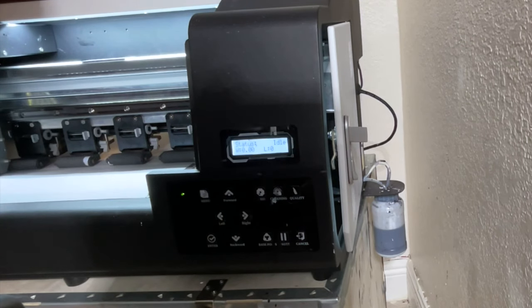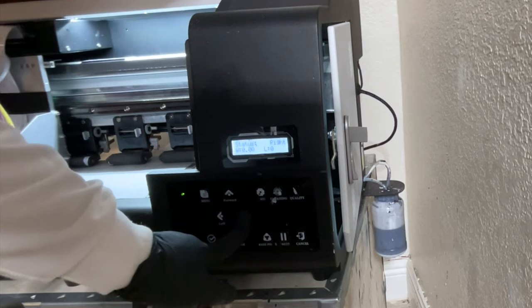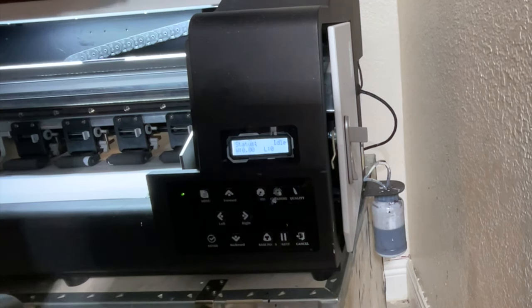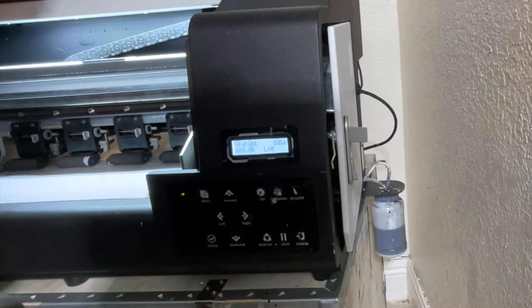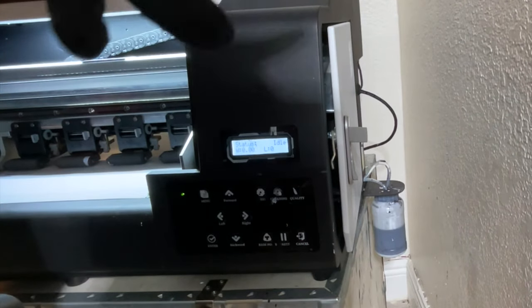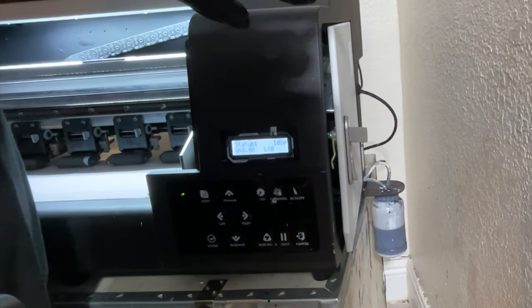Before we begin, I want to bring our print head back over to its docking station — I'm going to click the right arrow and now it's back where it needs to be. That is very important when doing this because if you forget that step, you won't be able to get the ink out. The print head needs to be on its docking station in order to extract the ink. Now I'm going to grab a syringe. Also — make sure you have on gloves, because you don't want this ink all over your hands.